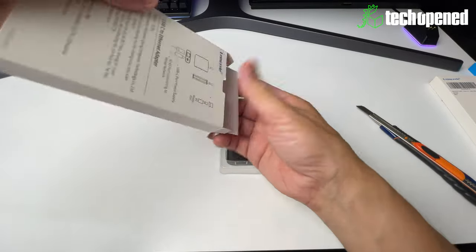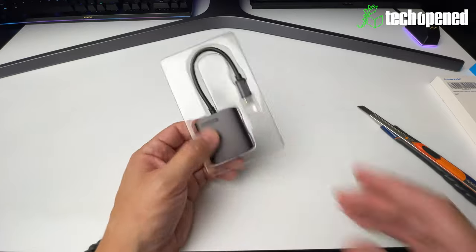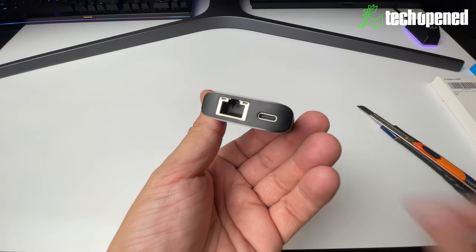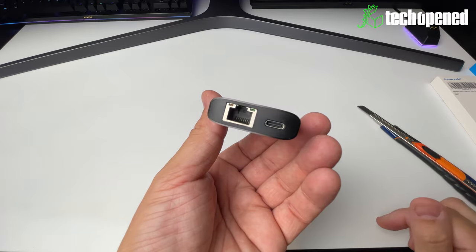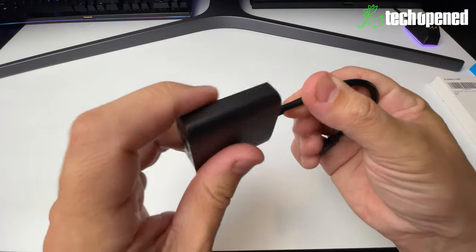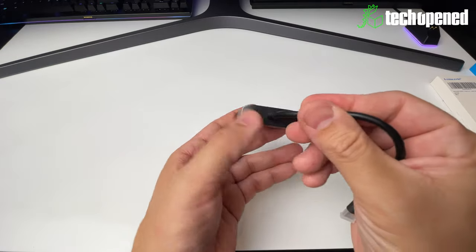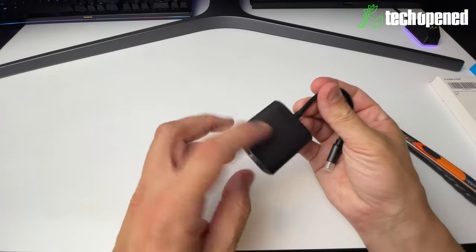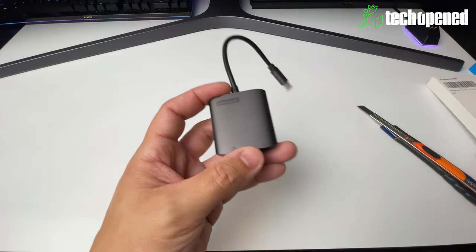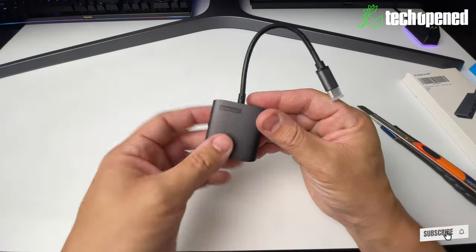So you get the device, and there's a manual with six languages available. Now we have the adapter — you can see the ethernet port here, the RJ45 connector, and the USB-C pass-through port right there, female. You have the Lemorelle logo. This whole chassis is metal right here, and this middle section which holds the actual chips and components is plastic. The metal body really helps to dissipate heat — these little devices do heat up quite a bit.